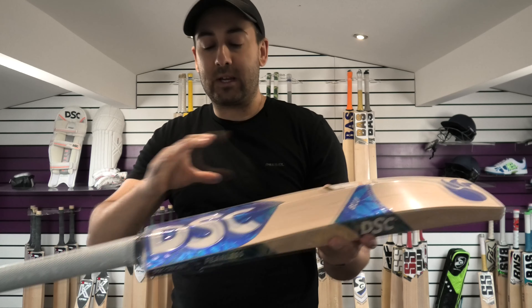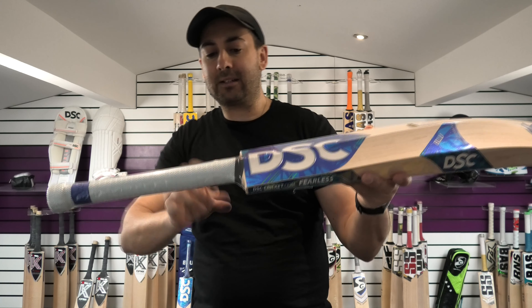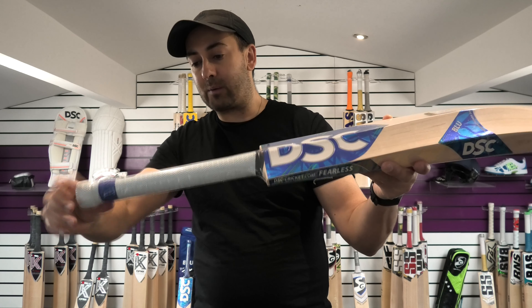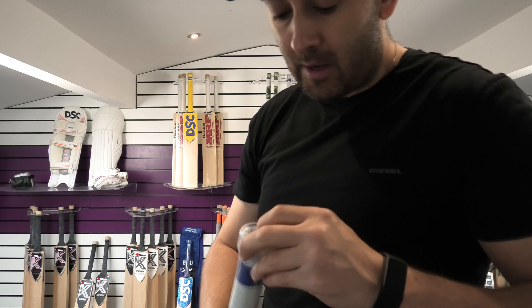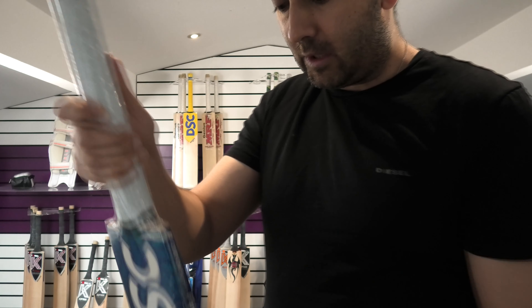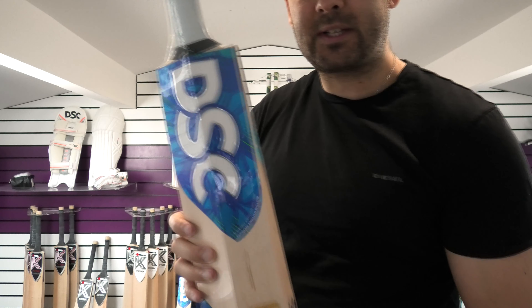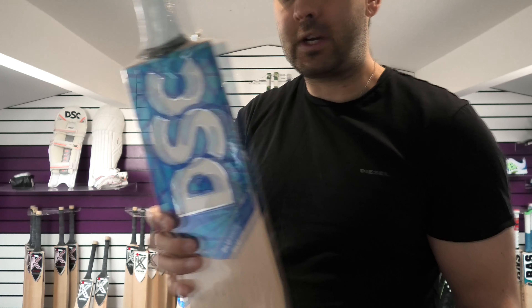All the exact weights and measurements will be up on the website. The spine runs up into the handle — medium to thin handle, with a slight semi-oval feel towards the bottom but predominantly round. DSC embossing on the grip, standard black inserts on the handle, and a little carry loop at the top. Nice stickers — embossed, textured and really striking. This is the David Millet range of cricket bats.